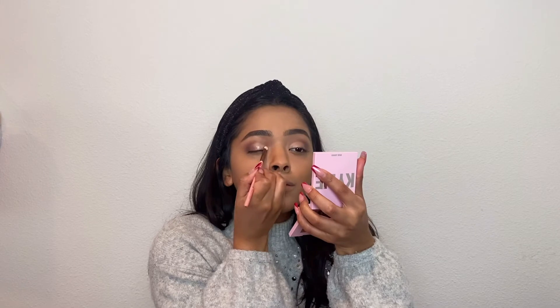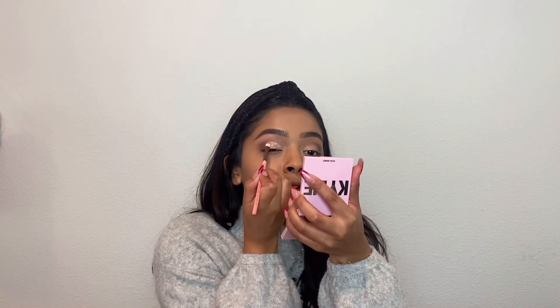For glitter, I'm going in with the Anastasia Beverly Hills Loose Glitter in Flower Child. I'm just going to dab some of this in the cap, then put the same brush, dab it in, and put it wherever I have the glue. I thought this would be really pretty for the holidays — it's a very neutral glitter but it has so many different colors in it at the same time.